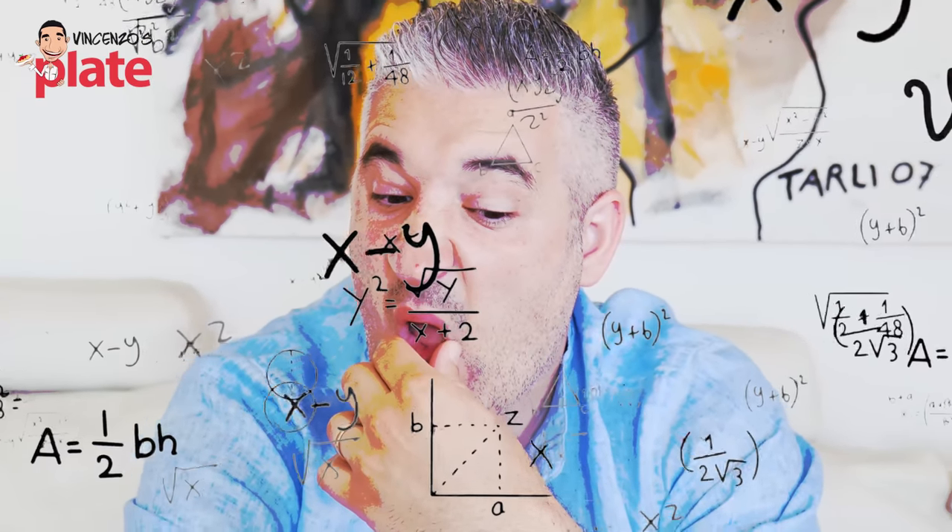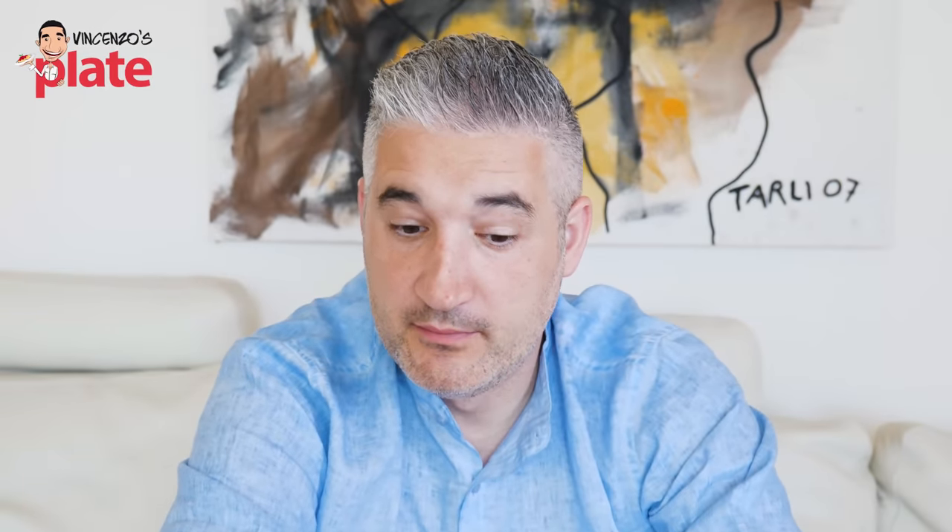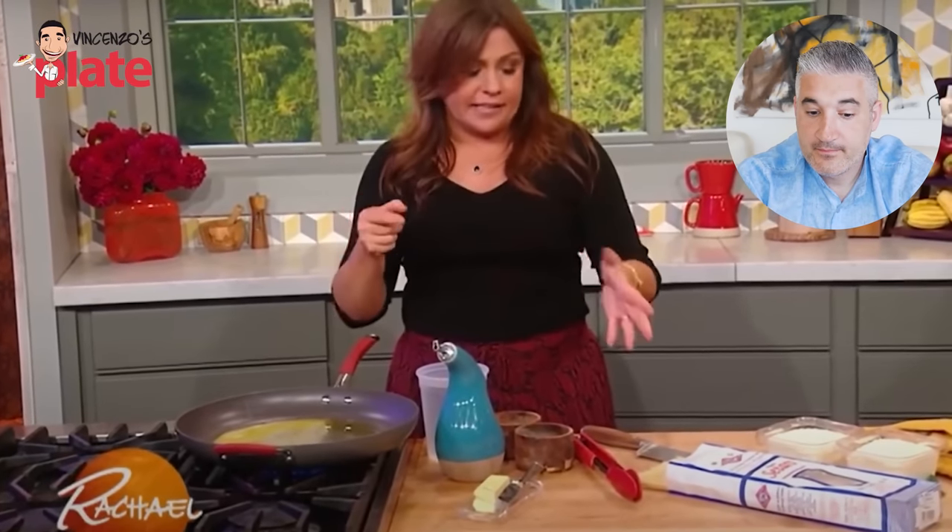What I do that's a little different for cacio e pepe is I toast the pasta. Toast the raw spaghetti until it's deep, deep, deep brown and super fragrant. I don't get it. Why do you need to do that? Okay, let's watch. And when it's done, it tastes like pasta had a love baby with toasted nuts.